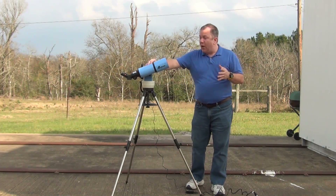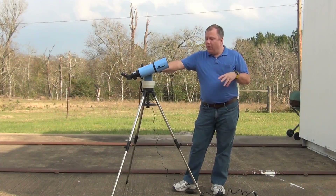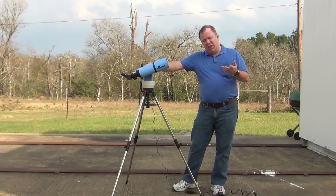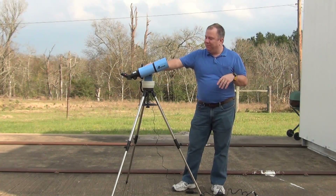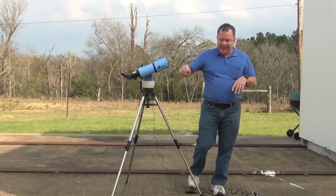That's about it for this scope. If you like it and think you may want to buy it, use the links down in the notes below — it helps pay for my website a little bit. Thank you very much for joining us. We'll see you next time.